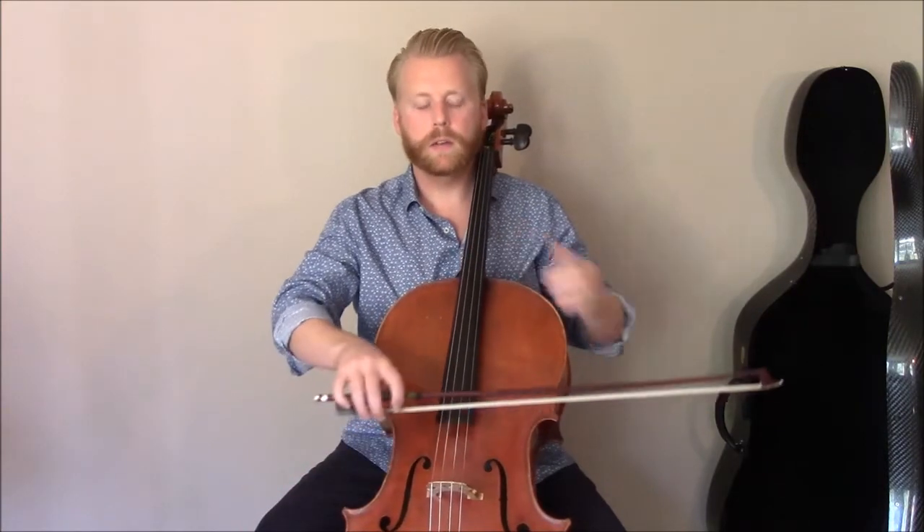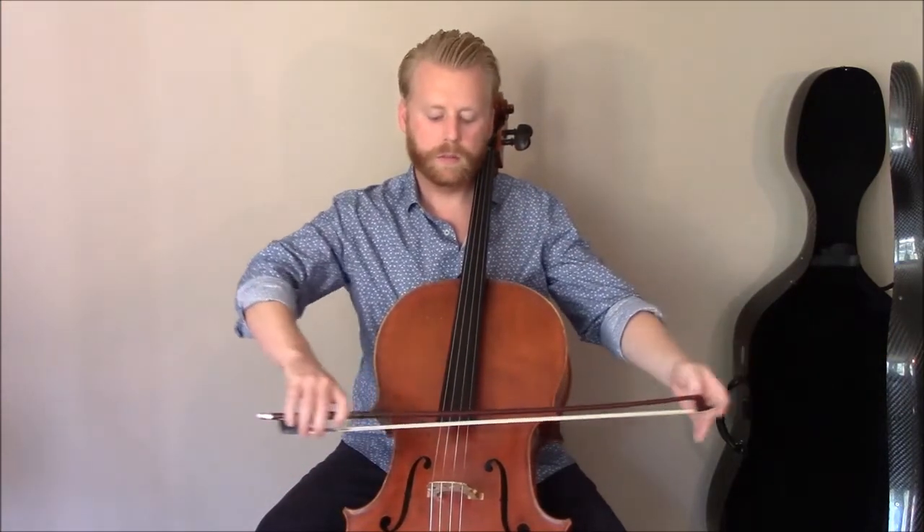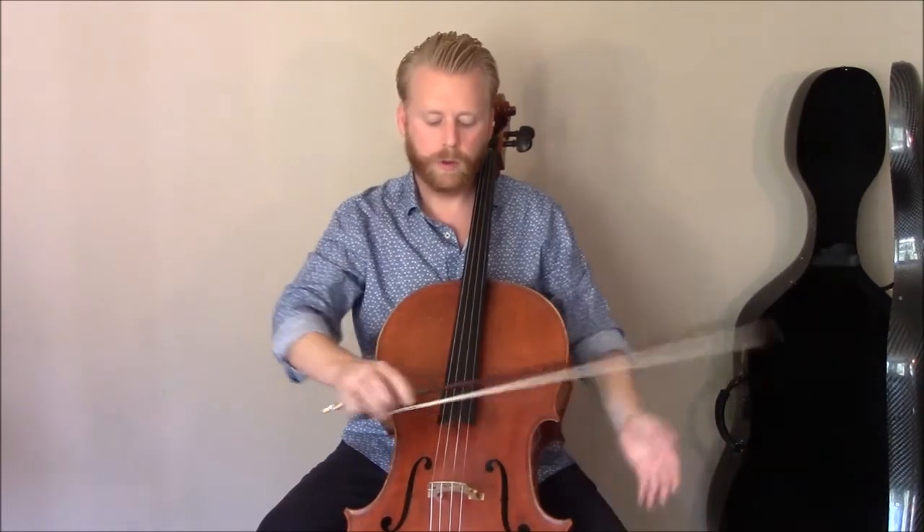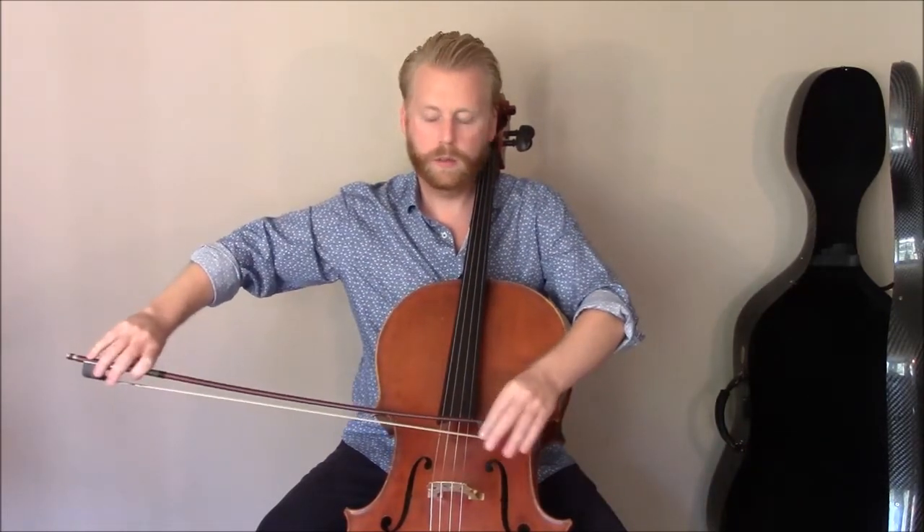This bow exercise is great to do as a warm-up before your scales and really helps us understand the shift of balance that's necessary in the hand from frog to tip as we draw a complete bow stroke. First I'm going to talk about how to do the exercise, then I'll elaborate a little bit more about its benefits and how I found out about it.